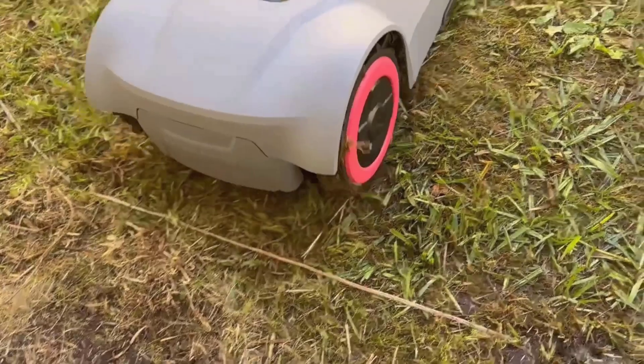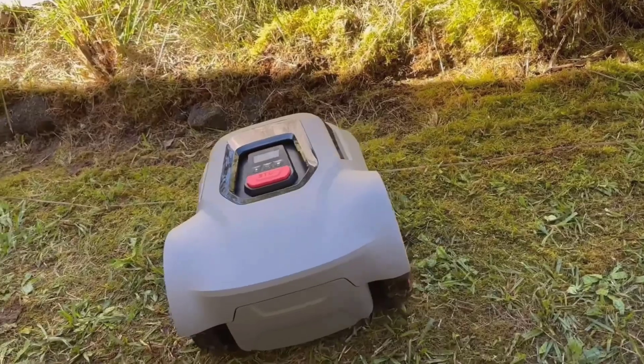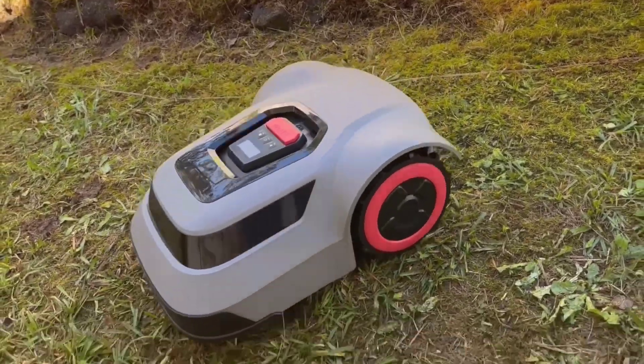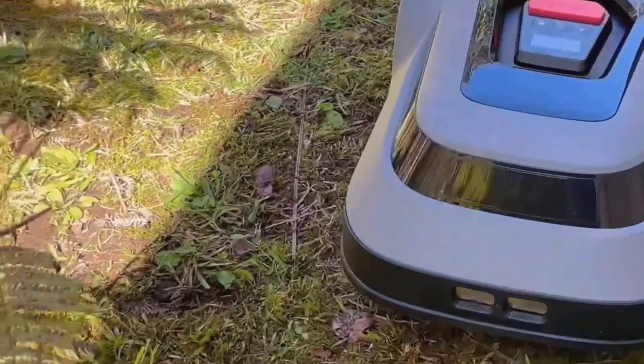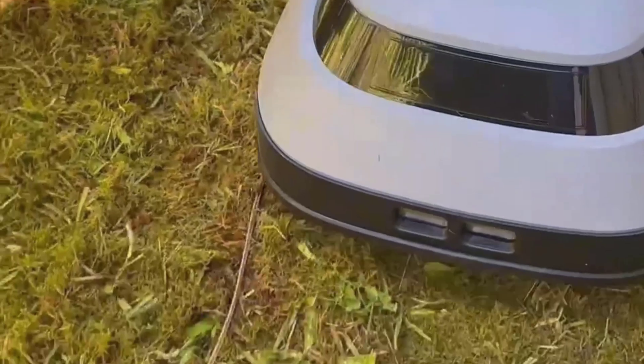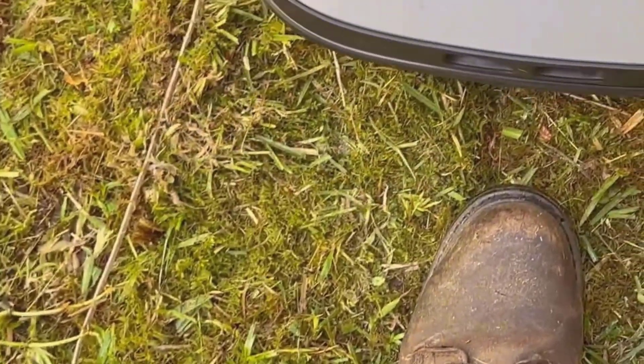When I got my hands on this mower, I was a little skeptical. I've tried some robotic tools before, and they're often hyped up but can end up being complicated or just not quite fitting into the kind of yard work I do. My place isn't massive, but there are plenty of tight corners and spots that give most regular mowers a hard time. I was pretty interested to see how this little guy would handle all of that.